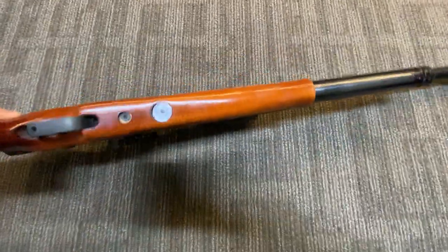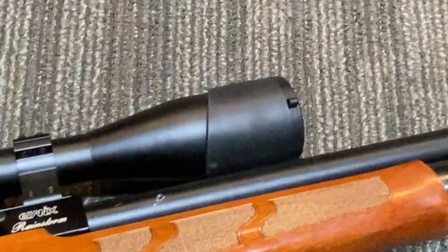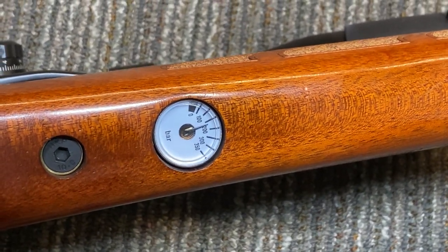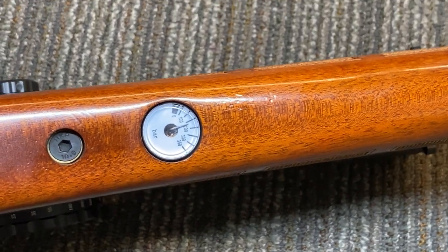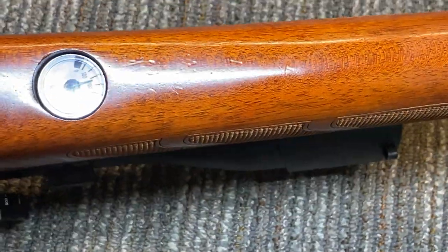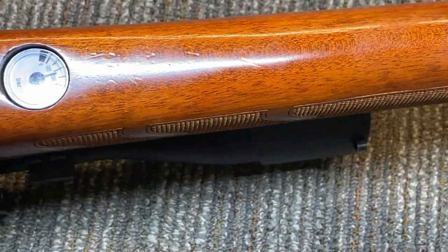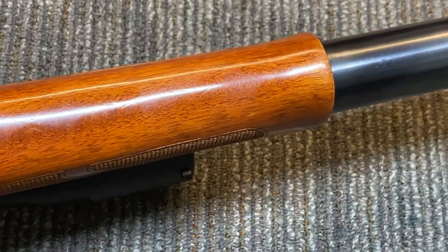I don't think I showed you the manometer yet. At two times zoom, there's our manometer — 200 bar is our working pressure, which is about 3,000 PSI. You can see some dings in my stock, but I think it gives it character — you know it's a used, well-loved rifle.